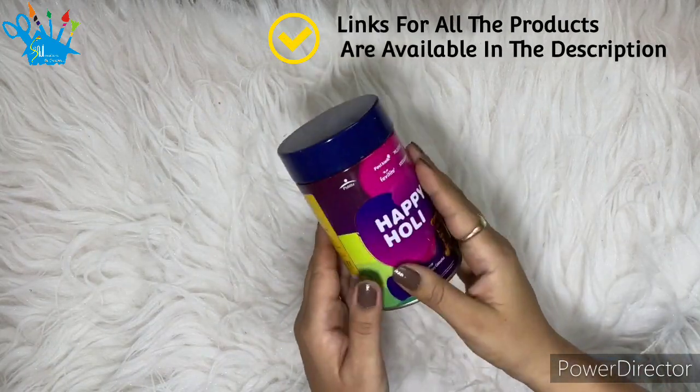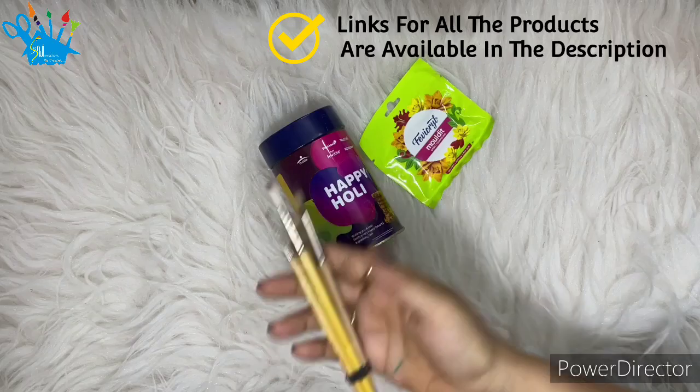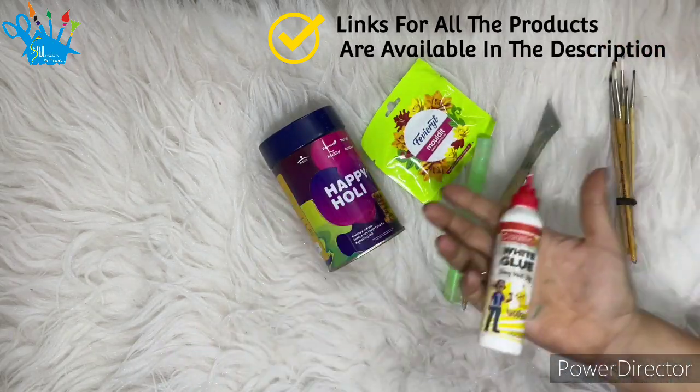For this, I have the required materials: here is a tin, clay, brushes, tools, favicol, and paint.